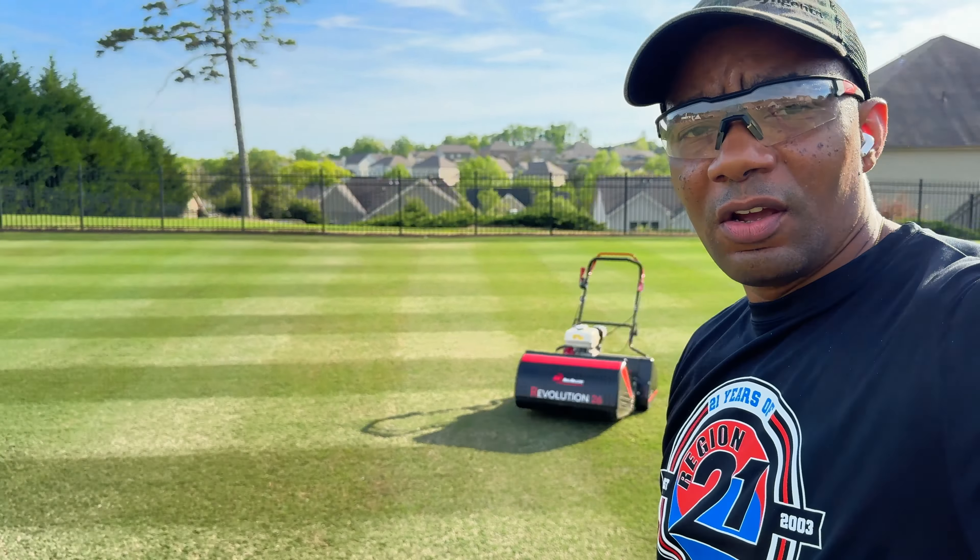Over here, this has not been cut yet, and I gotta tell you guys, there's not a whole lot in it. This thing between the GM and my Allett, as far as ease of use, by far the easiest mower to run out here.